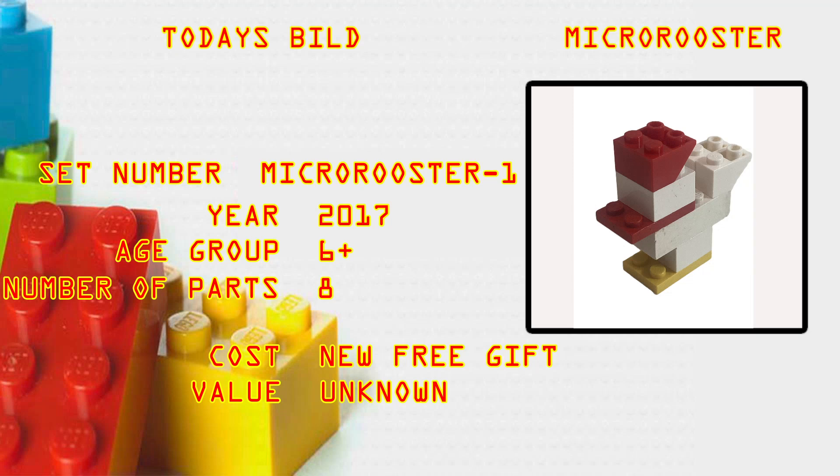What's up brick builders! Today's build is the Micro Rooster — set number MICROROOSTER-1. It came out in 2017, age group six plus, number of parts eight. The cost was free — it was a gift in Hong Kong with a traveling truck at various locations in Hong Kong between January 7th and January 15th, 2017, for the celebration of the Lunar Chinese New Year. Current value is unknown, but I would think it's going to be quite a bit if you had the item still sealed in the bag.